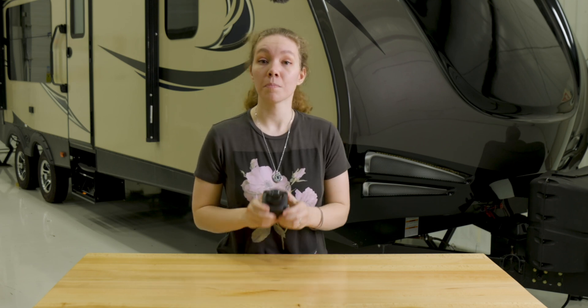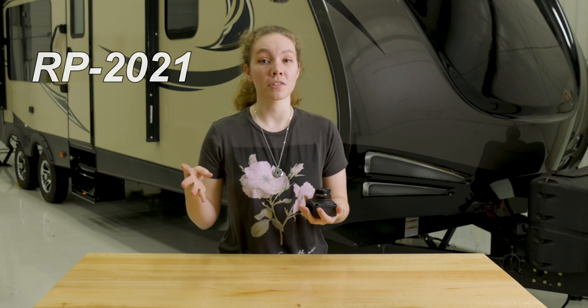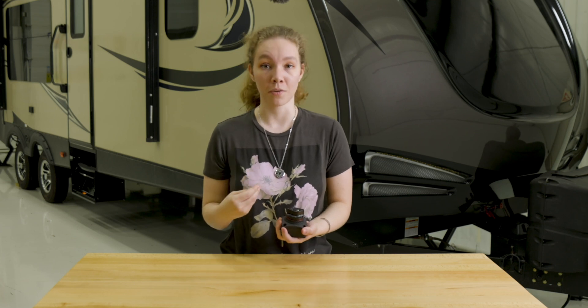This is our battery switch — the product code is RP-2021 — and essentially what this allows for is better control over the draw coming from your battery.